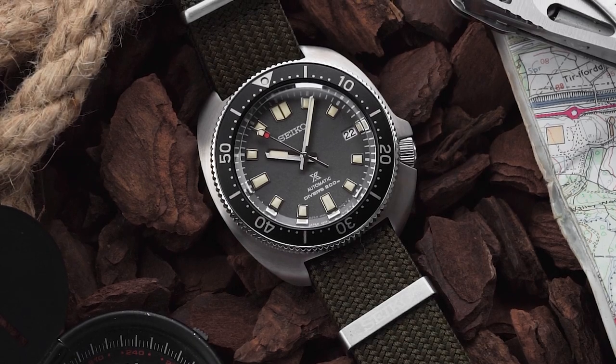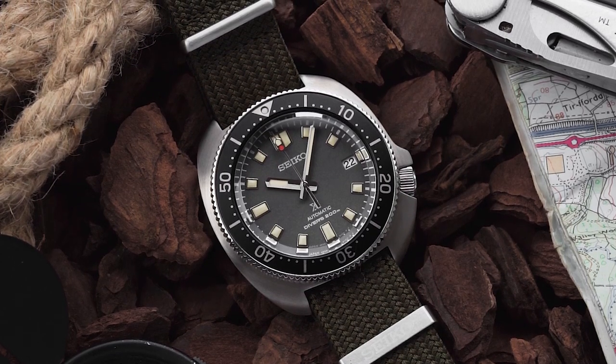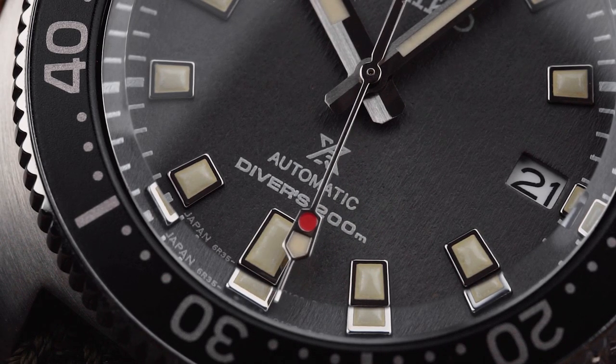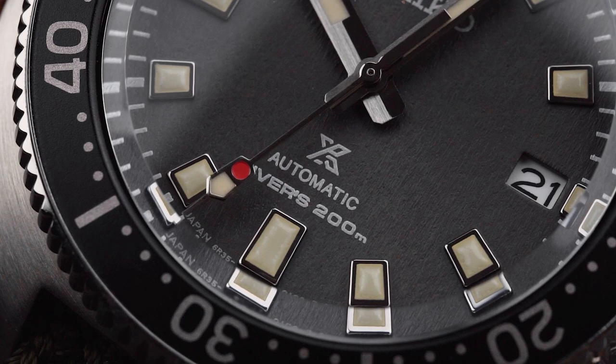Of course, the biggest difference on the 237 is that grey dial with its bark-like texture. It's somewhat reminiscent of the SPB143, and it strikes a nice balance between playful and serious. It's not as plain as the solid black Willard, but it's not a gimmicky colourway either.